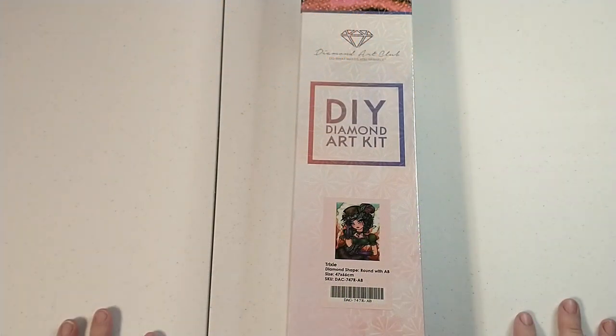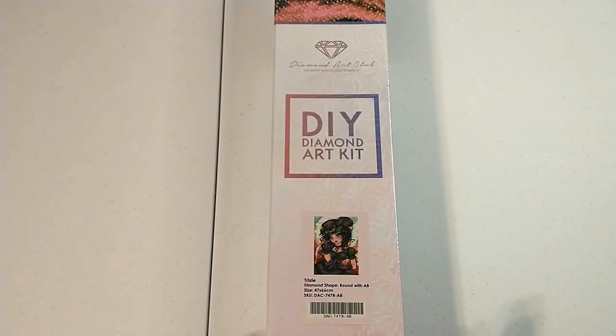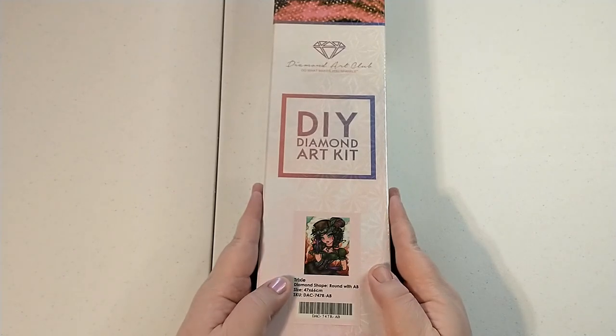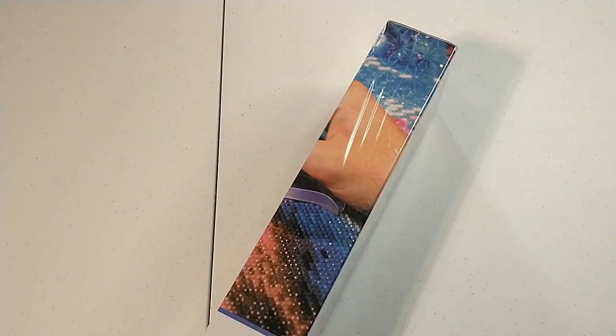Hi y'all, welcome back — this is Bronwyn with Big Sky Diamond Painting, here with yet another unboxing from my break. This is another painting I bought during the break; it is from Diamond Art Club. We're gonna get in here, get her out of the wrapping, and take a look at the canvas.